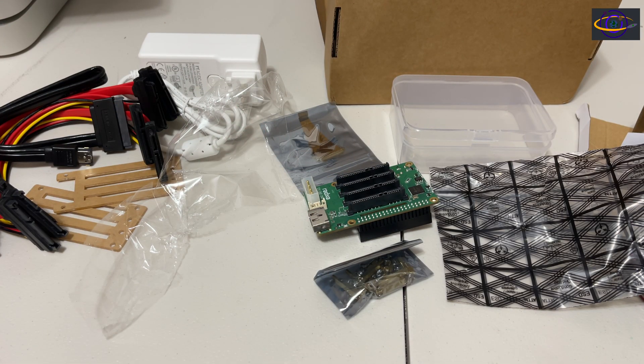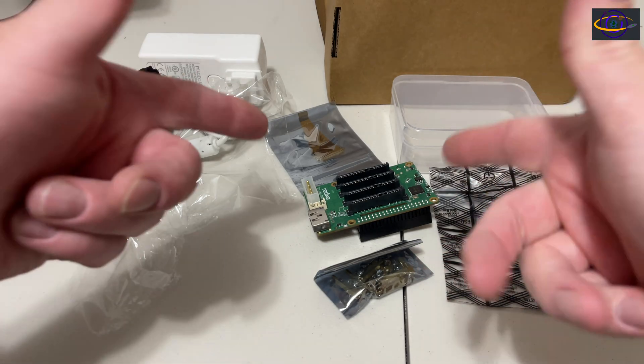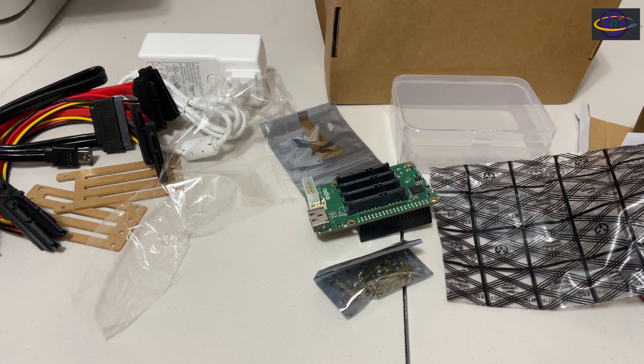The next video I do on this, I'm going to be putting this together and building a new NAS with it. So stay tuned for that, remember to hit that subscribe button — that's it for today, thanks for watching. We'll see you guys in the next video.